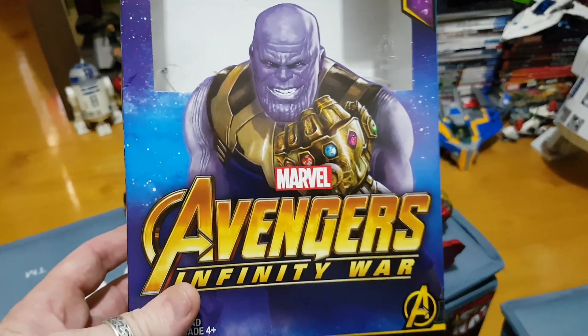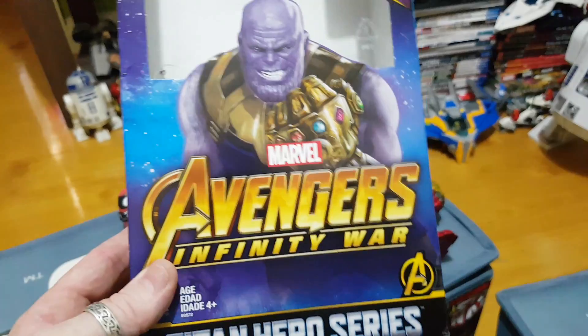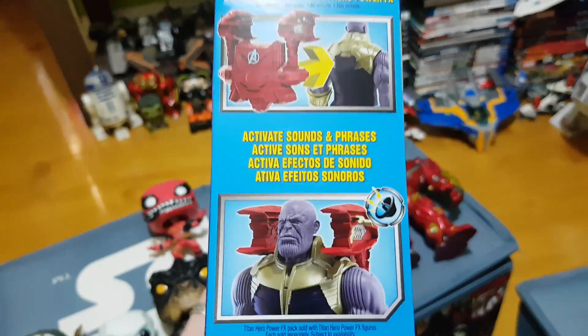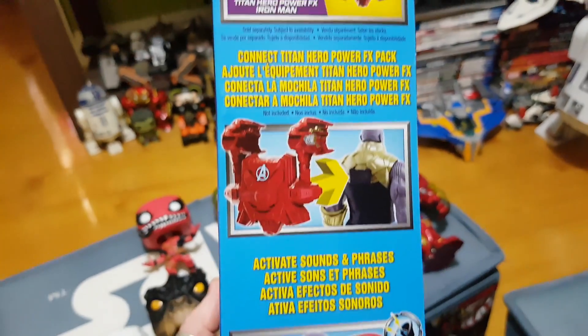G'day everybody and welcome to another YouTube video review. Today we're going to have a real quick look at an Avengers Infinity War figure. This is the Titan Hero series and this is the Thanos figure.